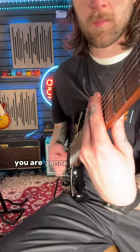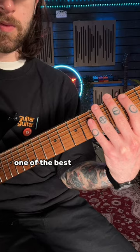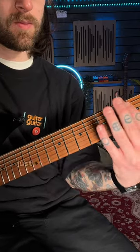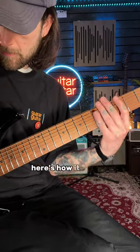With your left hand you are going to want to mute all the strings, because you don't want any notes actually ringing out. One of the best areas to get a really good rake is to use the fourth or the third fret harmonics — just kind of rest your finger over them as if you're hitting the harmonics normally. Here's how it sounds.